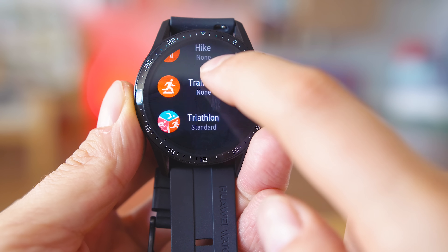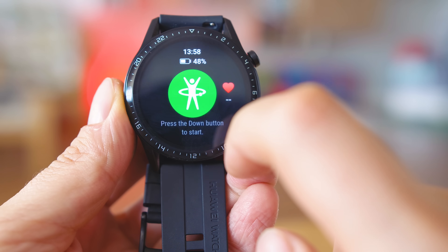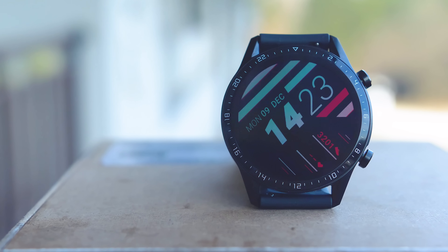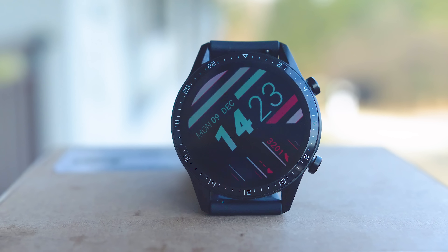At least right now, at the time of making the video, you won't find the Watch GT in Best Buy, Fry's or Walmart, but you can see a bunch of buying options on eBay and it's also being sold by most of the big Chinese web stores. I've prepared the best stores to get it from and listed them in the description below the video.